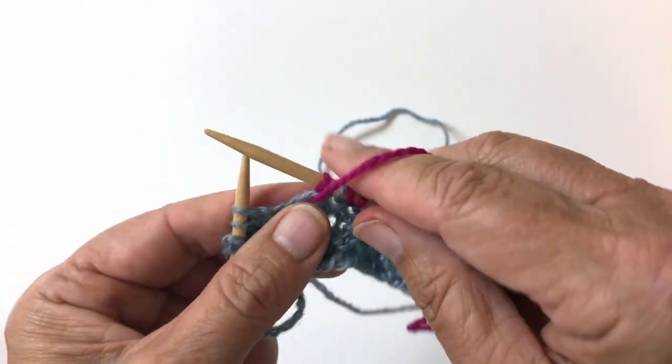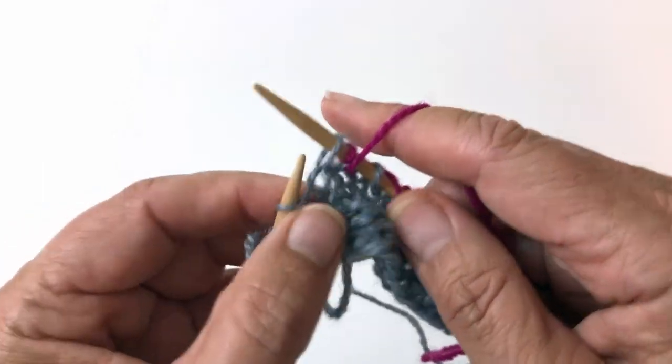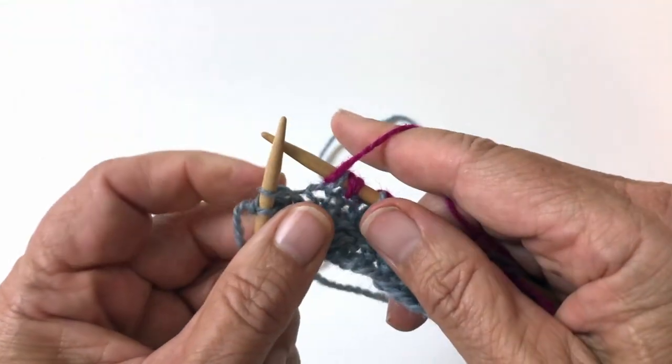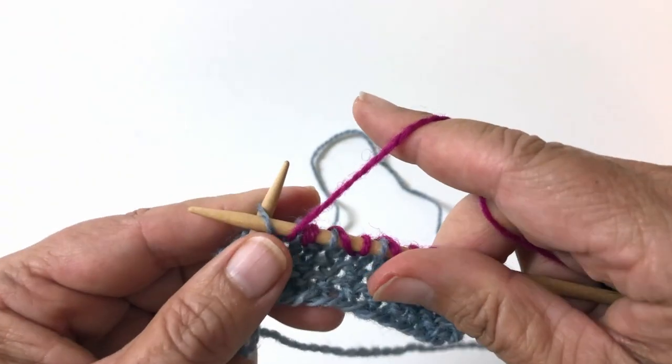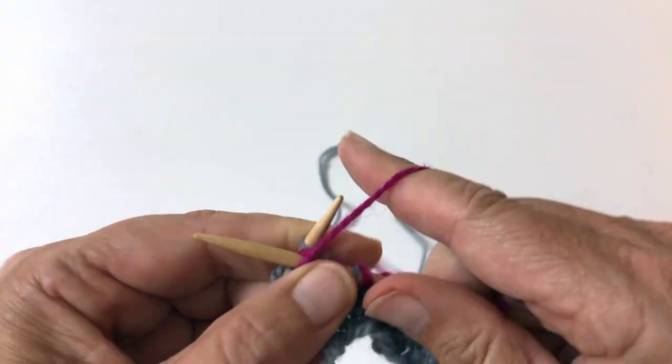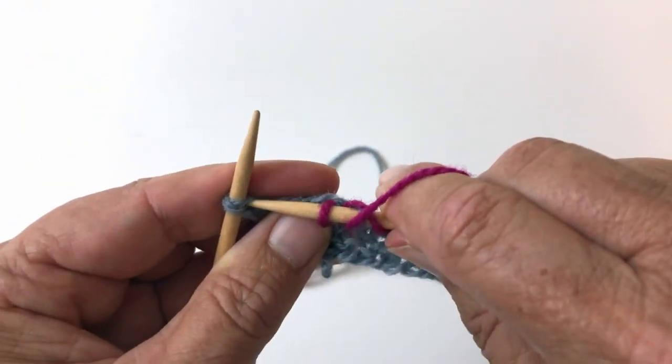purl, yarn's in front, slip one, yarn over, purl. Now I'm just going to treat this as if it was an end stitch.